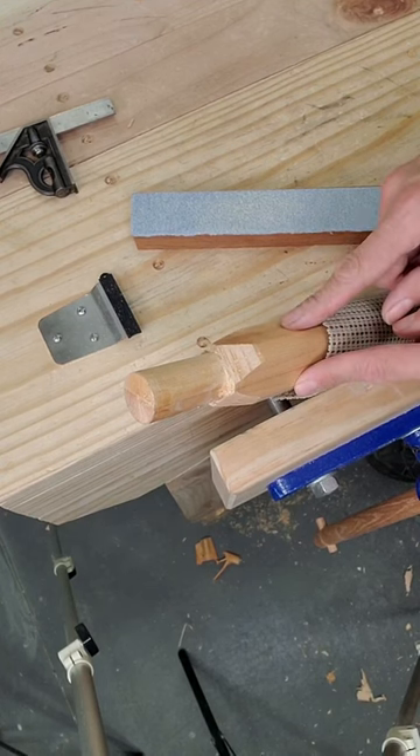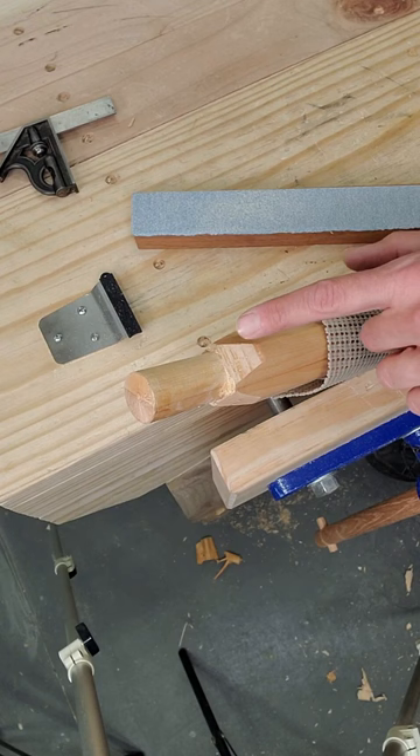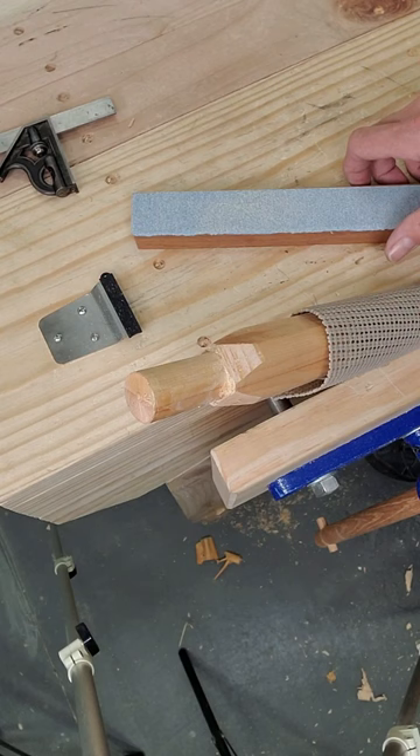I'm finishing the ends of these legs — I cut these facets to blend the body of the leg up into the tenon. I cut these with a chisel, and then used a file to rough them in, and they're good, but you can tell there are still tool marks and they aren't as even as they should be.